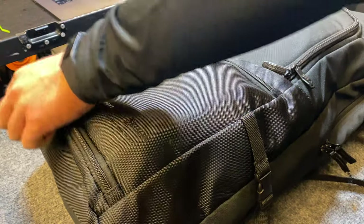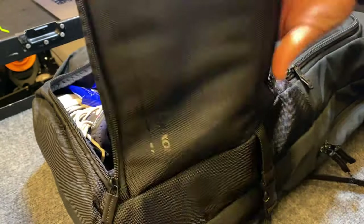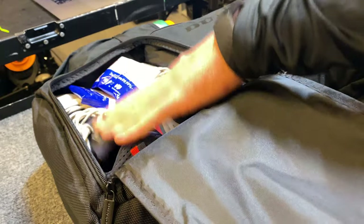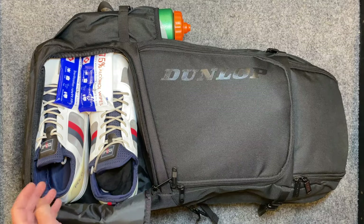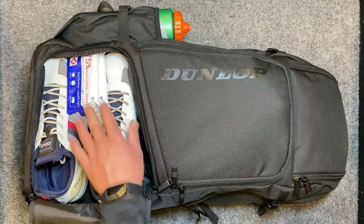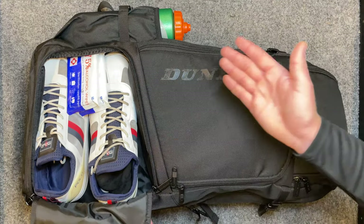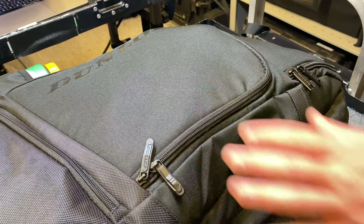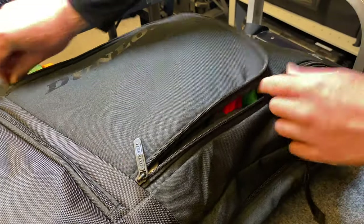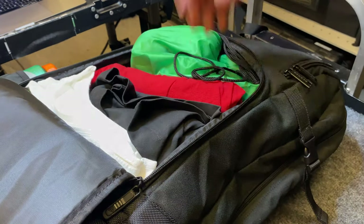Starting from the bottom: the shoe compartment fits two size 12 shoes. It pushes things down a little more than I'd like, but I've got my socks and some sanitizing wipes in here too. It's a little squishy — maybe I'm putting it in wrong, let me know in the comments.